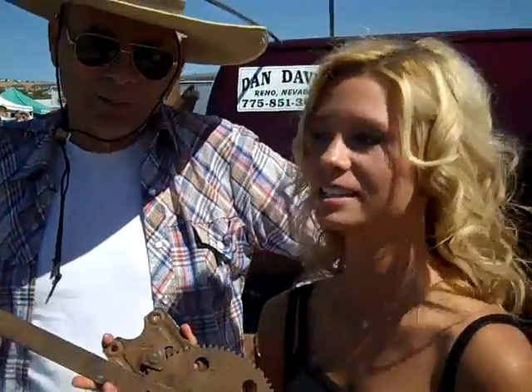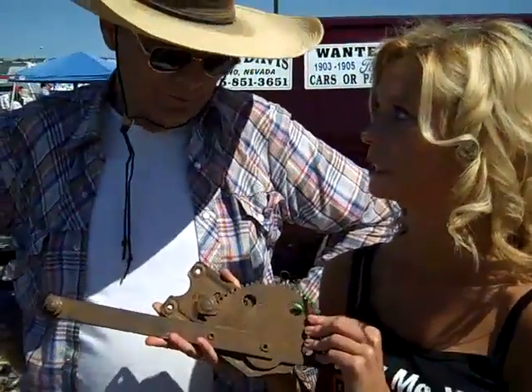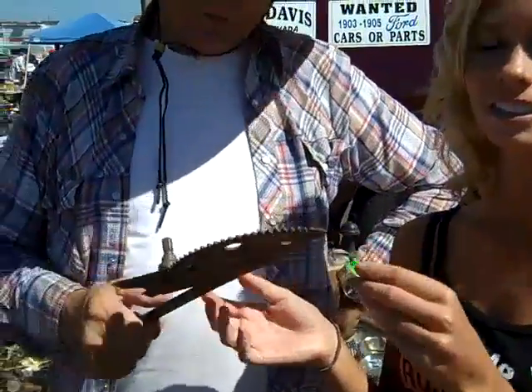Hi! We're at Hot August Nights and we're with Dan here. We're going to go ahead and explain what this part is. This is a window mechanism for a Model A Ford. A little bit rusty — it was probably under water — but somebody's going to make it pretty for me. And I thank them.